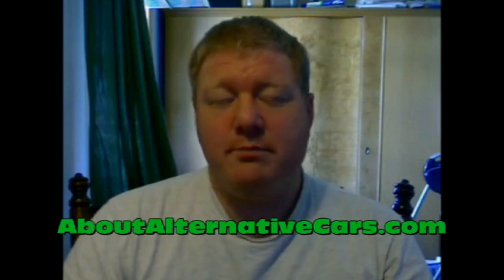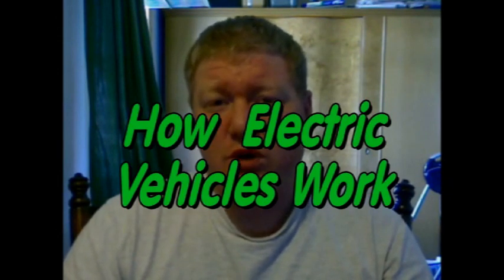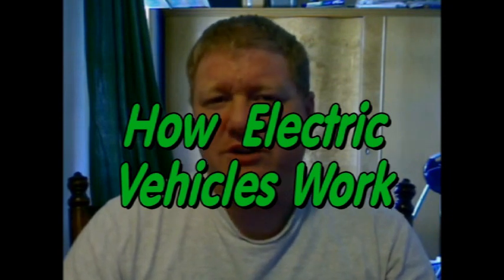Hi, this is Aaron Turpin from GreenBigTruck.com and AboutAlternativeCars.com. Today I wanted to talk to you about how electric cars work. When most people hear the term alternative vehicle, they usually think of an electric. But there are a lot of people that don't really understand how an electric car or vehicle actually operates, so I wanted to quickly explain that.